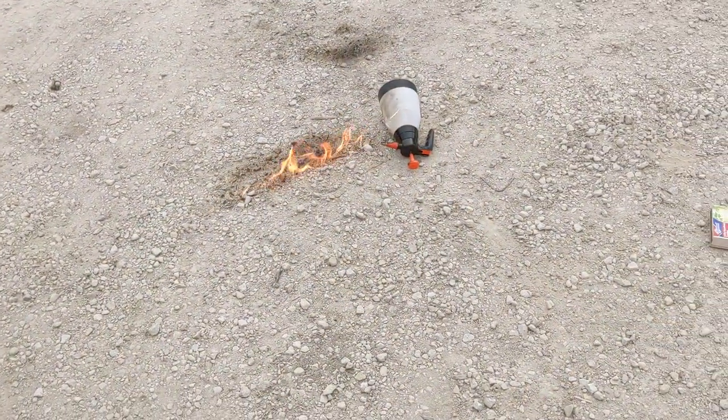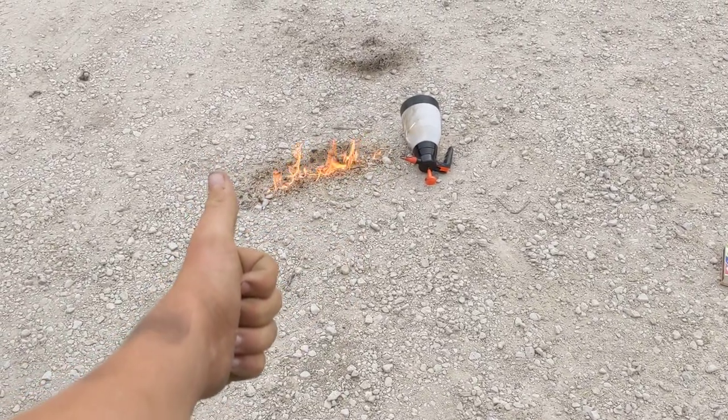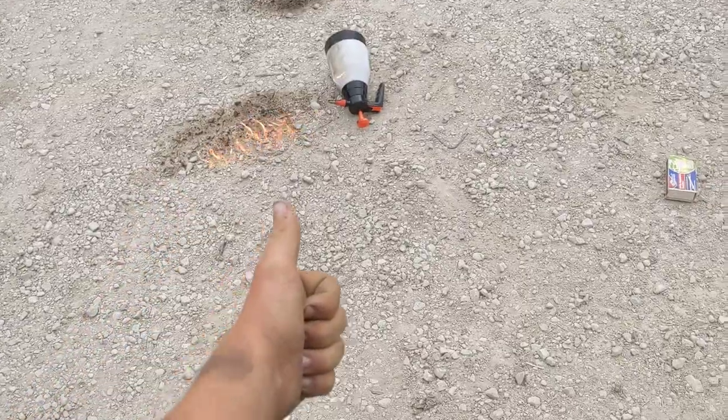Well, don't try this at home kids, but here's how to make a homemade flamethrower. Oh, there's a car coming — I better stop.